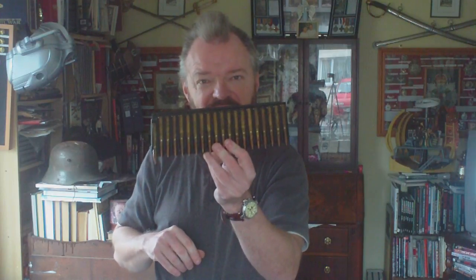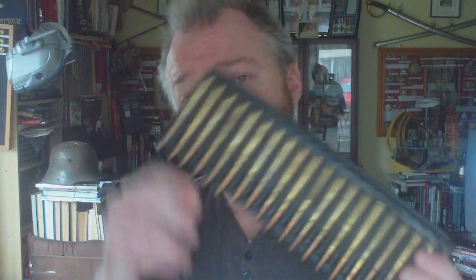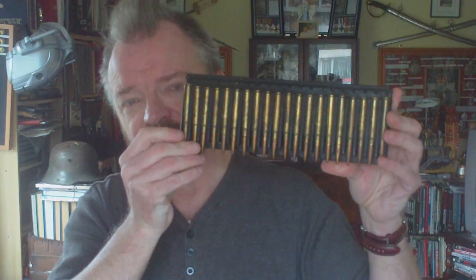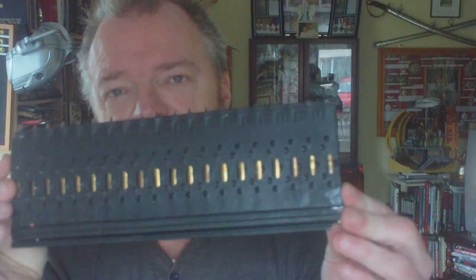That happened every single time a round was fired. So you'd start off with a full clip; as it fed through the gun, it picked up each round, fired the bullet, put the case back — so that when the clip came out the other side of the breech, the loader had a tray full of fired cartridges. To reuse the tray you'd have to manually remove each fired cartridge and put a new round back in — a complete waste of energy and time. This example is filled for display purposes with German 7.92, as Italian ammunition is fairly rare in England — but it's a 20-round WWII Breda machine gun ammo clip.